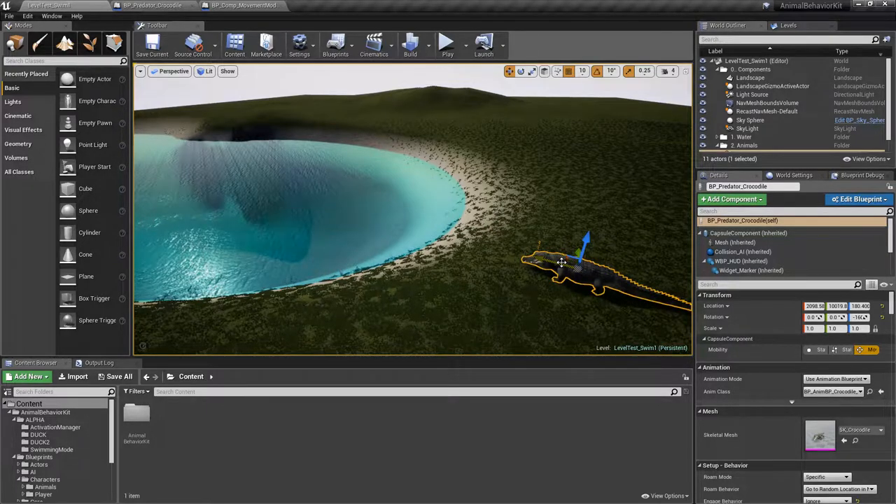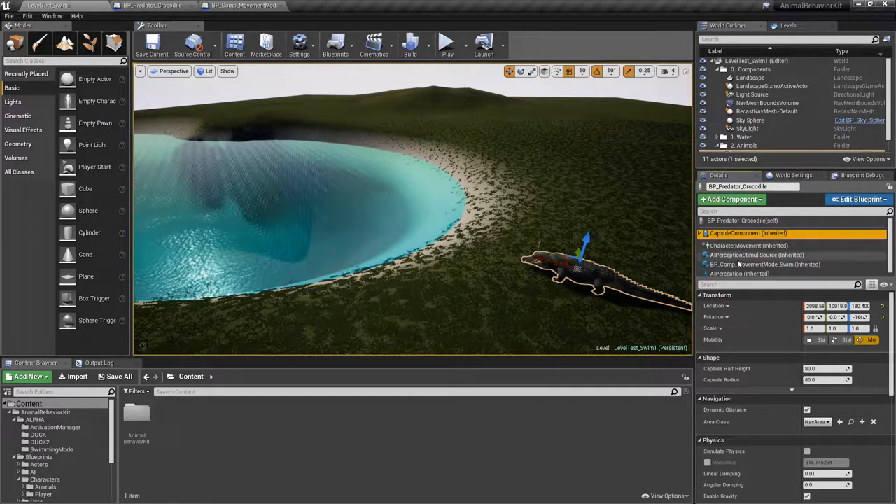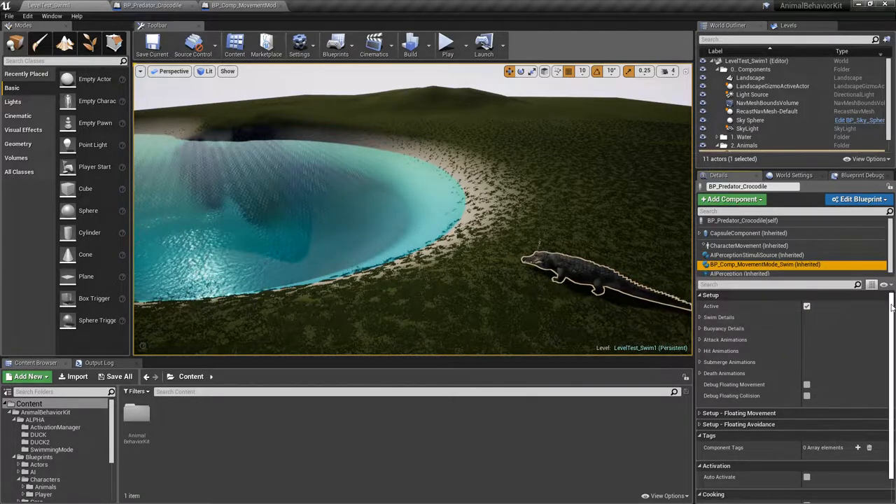Hopefully it's not too buggy — I still have some ways to go before releasing this to you guys, but I didn't want to wait any longer. I'm selecting the crocodile here, and if I go down you'll see there's a new component: comp movement mode swim. That's a new component you can add to all your animals, and just like every other component there's an activation mode, meaning you can manually activate this via an interface or casting for specific game scenarios.